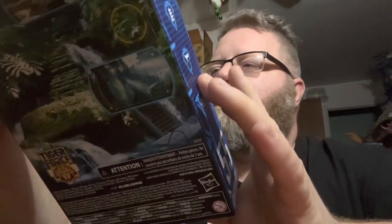Really can't wait to get him out of the box. So let's go ahead and hop to it. Welcome to Ionica's Toy Reviews.